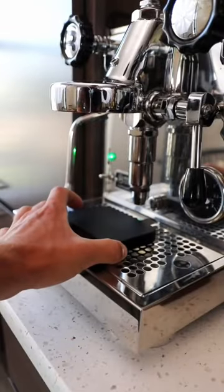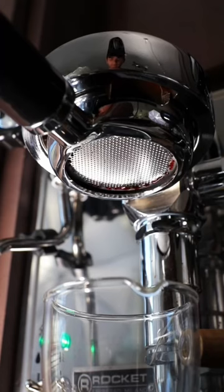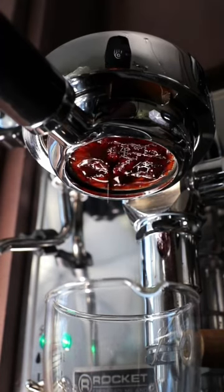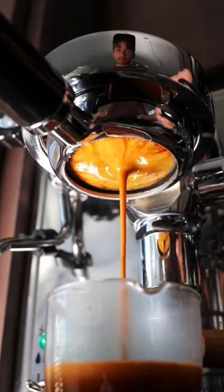Put your scale down first, then your espresso glass, and then attach your portafilter. Now you can start pulling your shot of espresso. While the shot's pulling, watch your scale and as soon as you hit 38 grams of liquid, stop the machine.